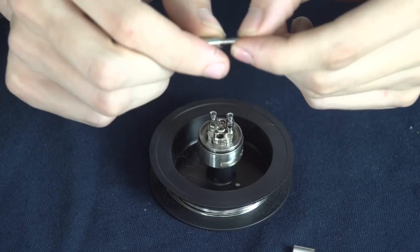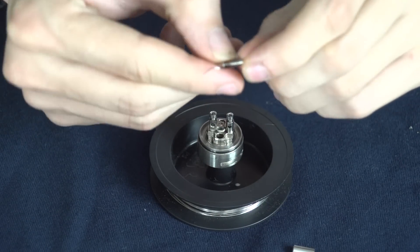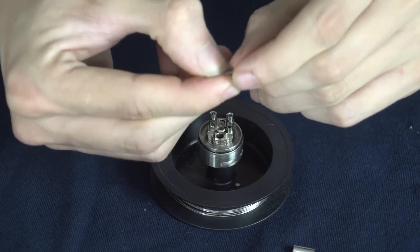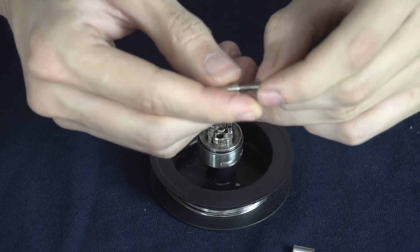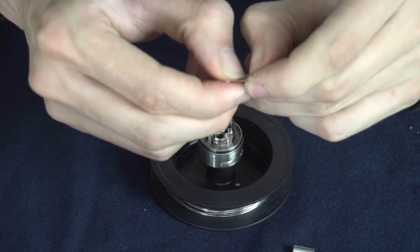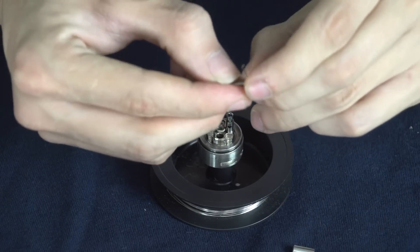I'm just going to look at the coil and maybe pull apart any spaces that are too close together, just so they're all evenly spaced. You can tug at them with your thumbnail or whatever — just move them apart a little or closer together if that's what they need.